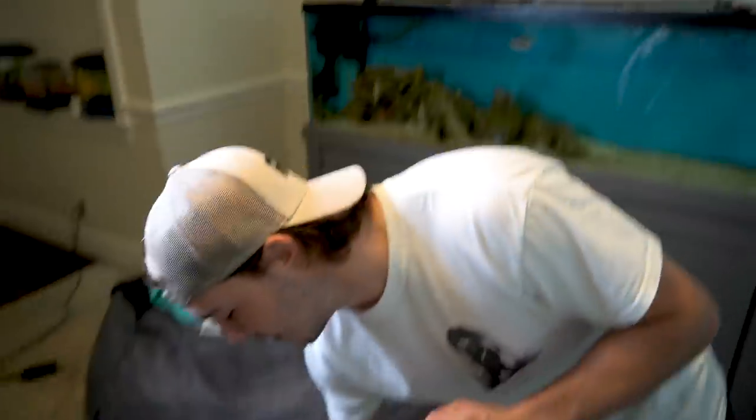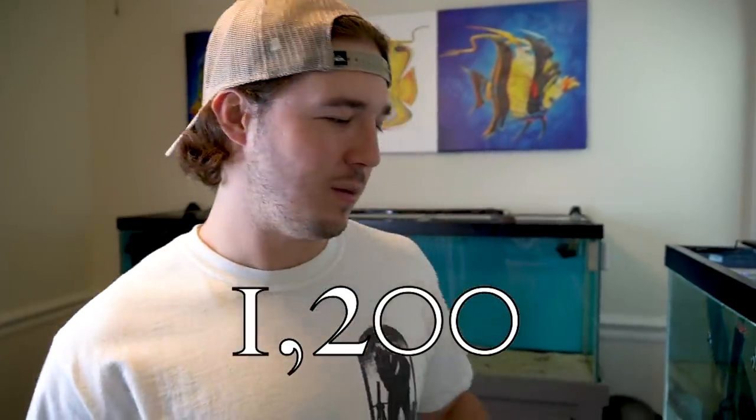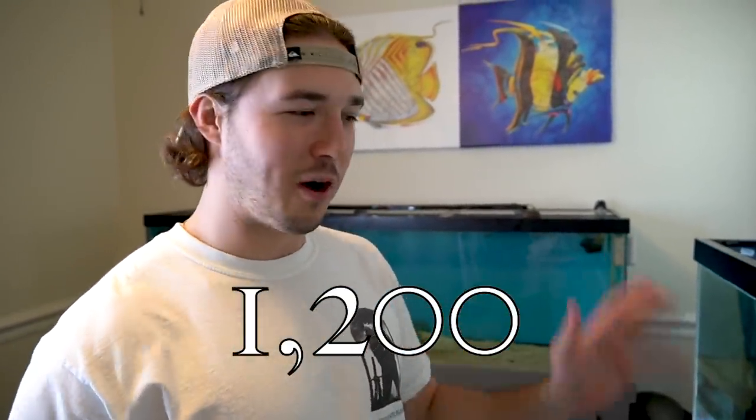Drop an awesome name for this guy down in the comments. Now I'm going to show you the rarest one we have to put in our tank. But before I show them to you — if this video gets 1,200 likes, just like the other videos, we will get a big fat anemone in this tank so all the clownfish can chill in there. So smash that like button and get us to 1,200. We can get a big anemone for all the clownfish.